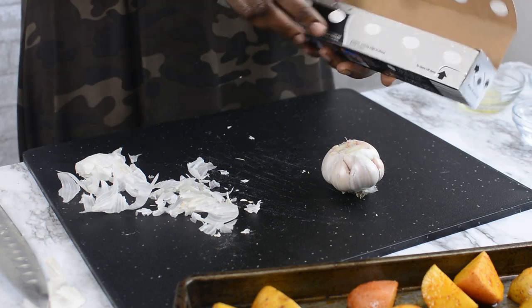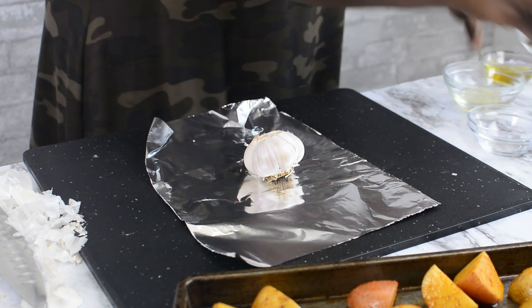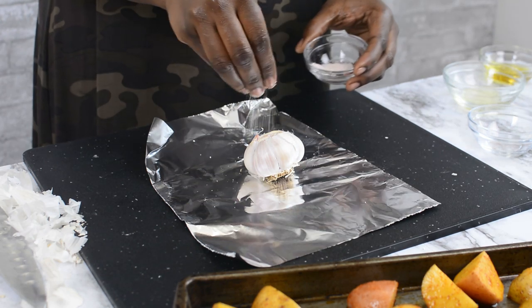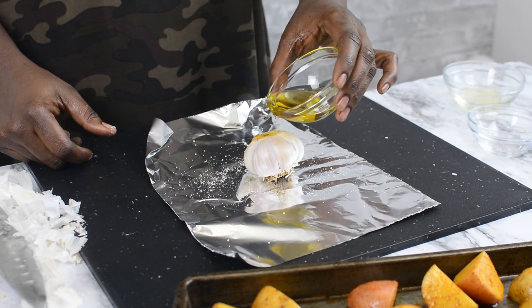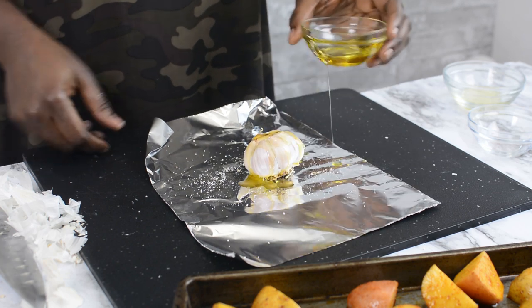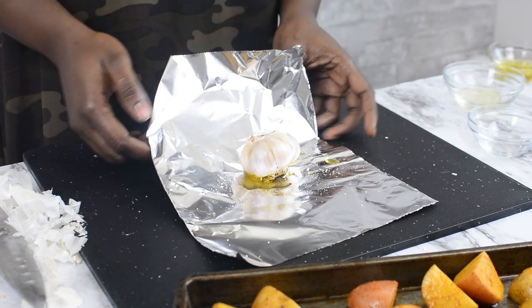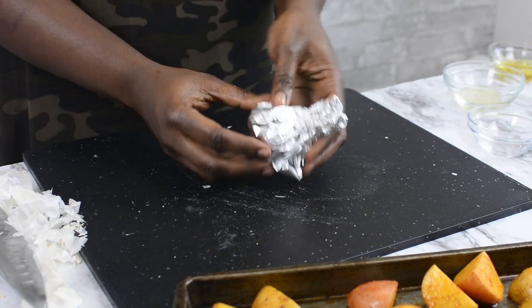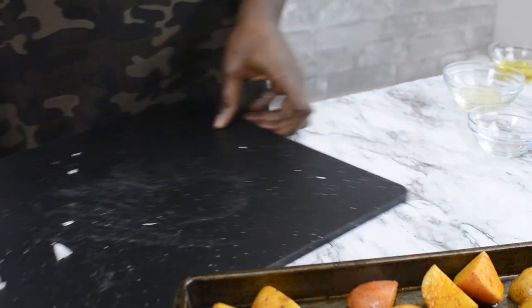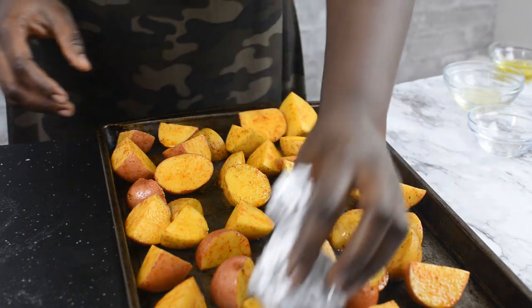Then I'm going to get a foil paper and place the garlic over it. Go ahead and sprinkle it with a little bit of salt — very little — and add a little bit of olive oil over this. Go ahead and wrap it up together. I'm now going to go ahead and put this wrapped garlic right inside my baking pan, the same pan where I'm going to be roasting my potatoes.